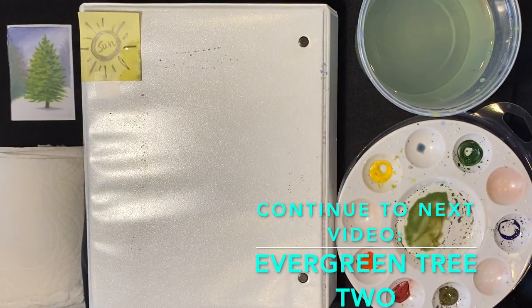Okay, we're going to set that off to the side, let it dry for a bit, come back in a minute, and work on tree number two.